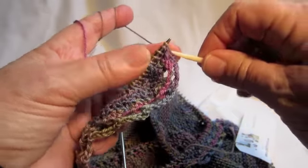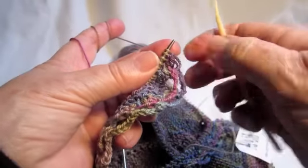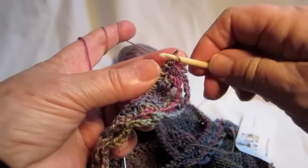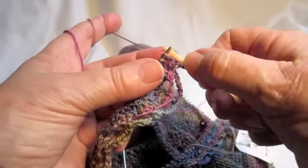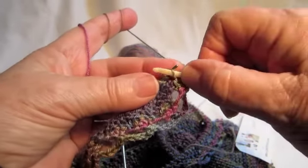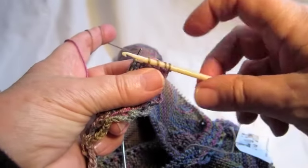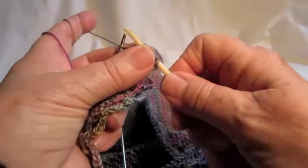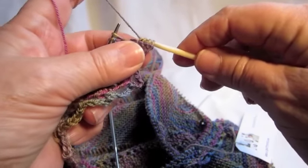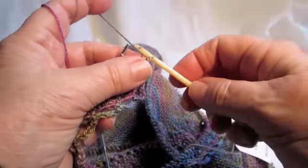We slide four stitches off the needle — from back to front. Try to slide the stitches to the tapered edge of the needle; it's easier to pick through them. So we've got one, two, three, four stitches off the needle onto the crochet hook. Then we take the working yarn and pull it through all four stitches, and do a single crochet.